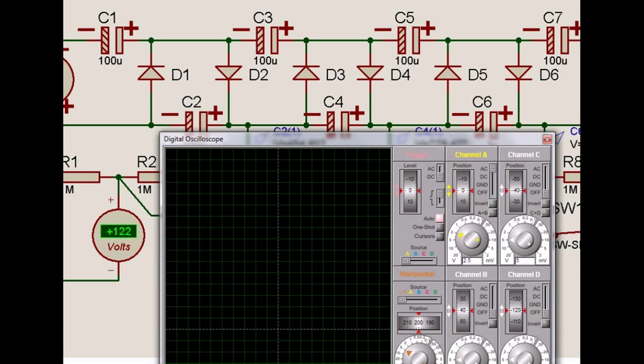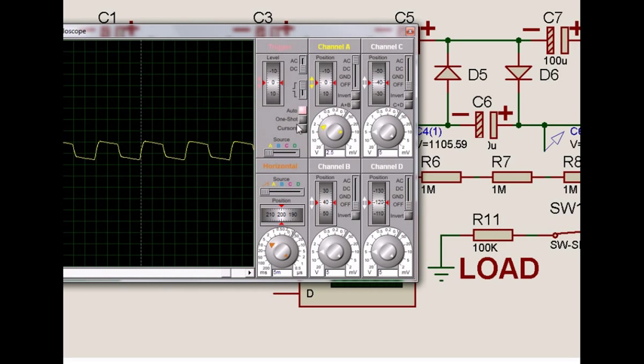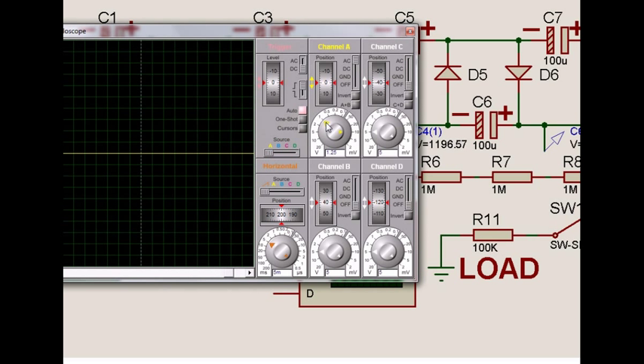Now we try to simulate this. If the load is not connected — supposing I remove the load — what we find is that in the zero range, I have kept the CRO in the AC range, not the DC range, to see the pulsating voltage. At the 1V scale, since the loading is only the series resistors of 1M each — about 10M total — it is a very negligible load. But if I switch on the 100K load, we will see what happens.